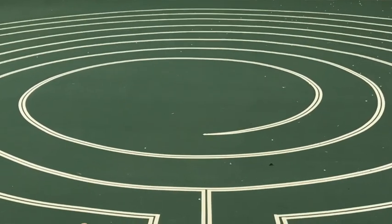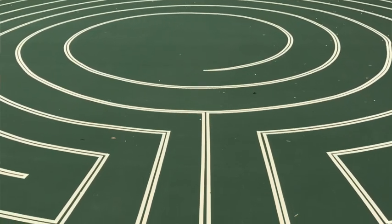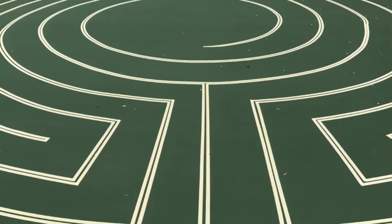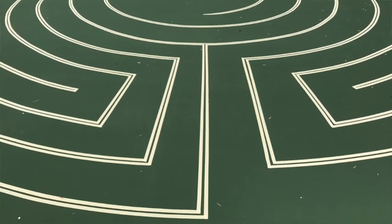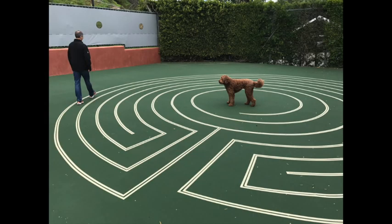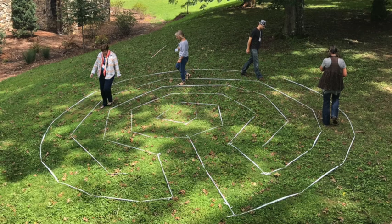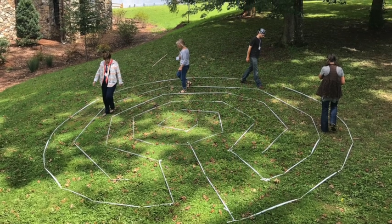I put two rolls of tape next to each other on a stand-up tape roller, which created a cool gap between the pieces of tape. It looks really sharp — it doesn't even look like a tape labyrinth necessarily. I also love flagging ribbon. If you're going to create this on grass or a soft surface, I use flagging ribbon that they use in landscaping to mark trees, with landscape staples.